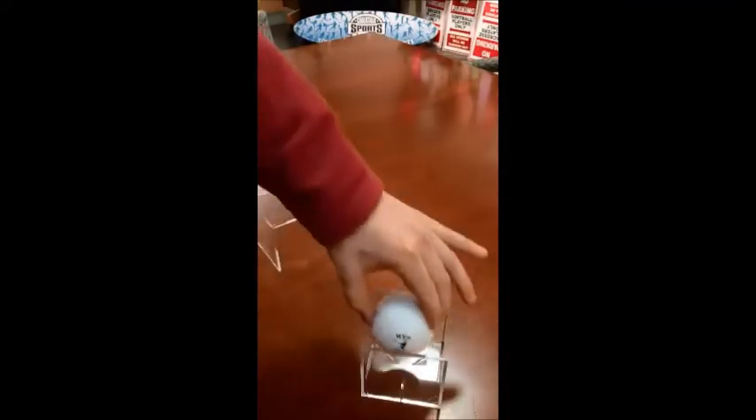Lightly pull apart and it should come out. Then you can take one of our lacrosse balls or baseballs and plop it in the display.